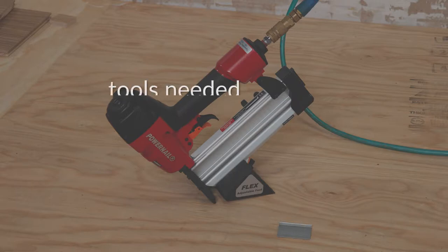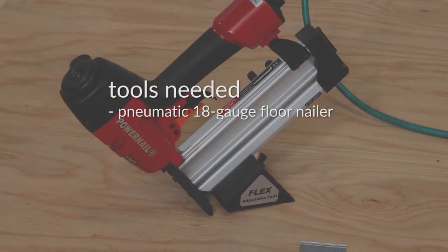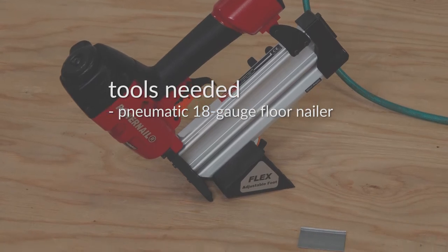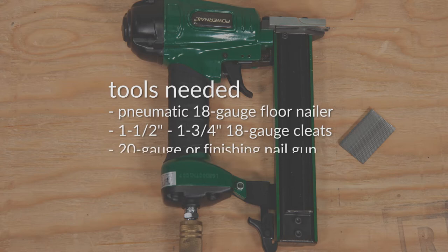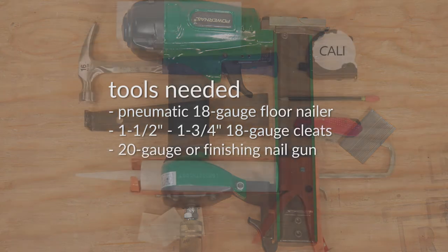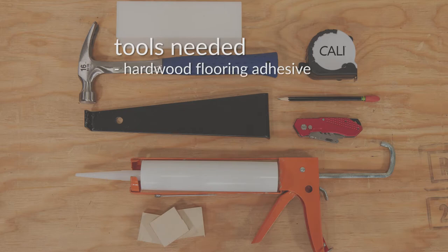You'll need the following tools: a pneumatic 18-gauge tongue and groove floor nailer — we recommend Powernail or Primatech brands; one and a half to one and three-quarter inch long 18-gauge cleats; a 20-gauge or finishing nail gun with nails; and hardwood flooring adhesive in a tube made for planks over five inches wide. Do not use construction adhesive like Liquid Nails.